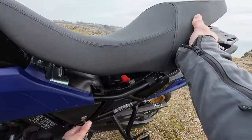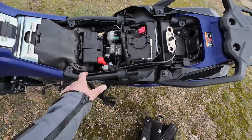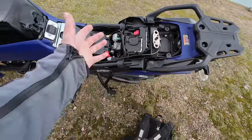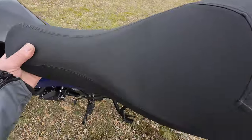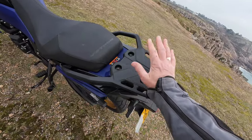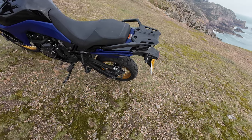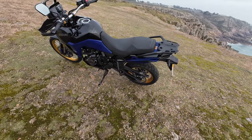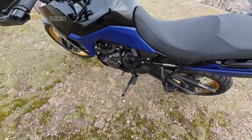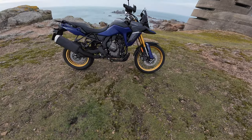Let's take the seat off and have a look. Under the seat we've got the battery, the airbox is in there somewhere, a little tool kit, and some storage space. There's a carrier on the back — you can put a bag on there, and accessories are available for additional luggage. And we've also got the bi-directional quickshifter down here. That was a general overview of this rather splendid Suzuki V-Strom 800DE.